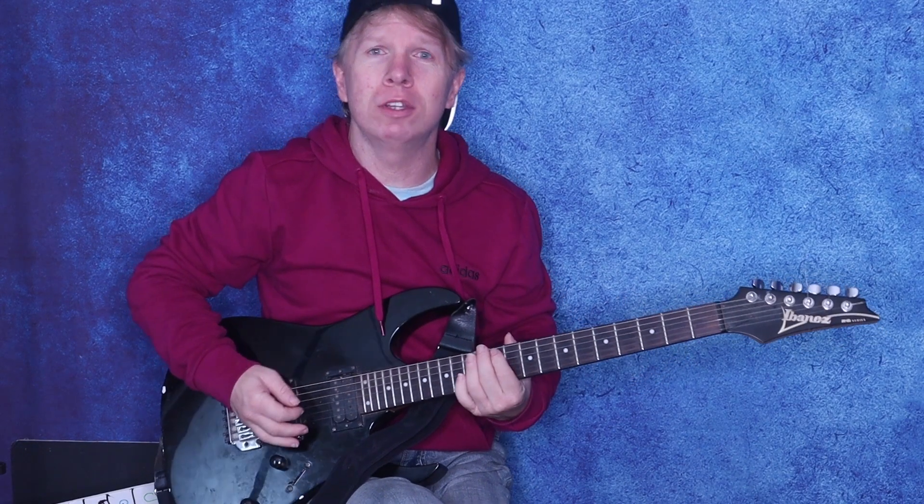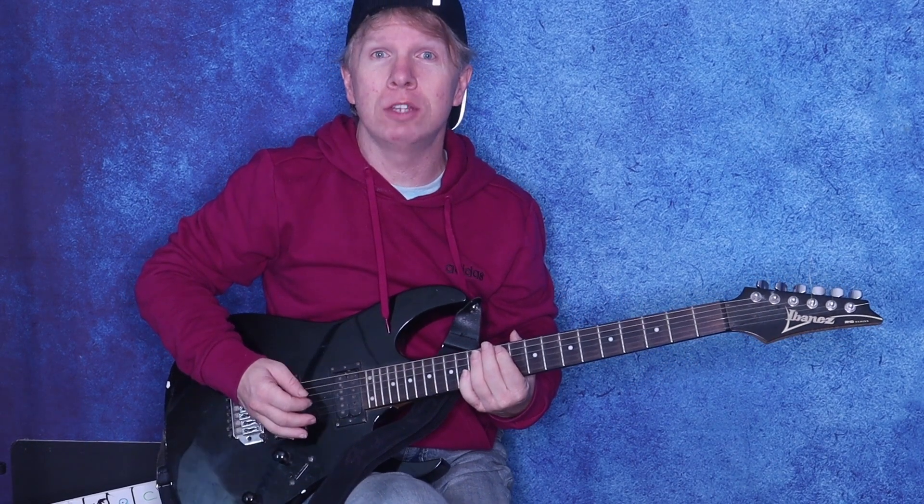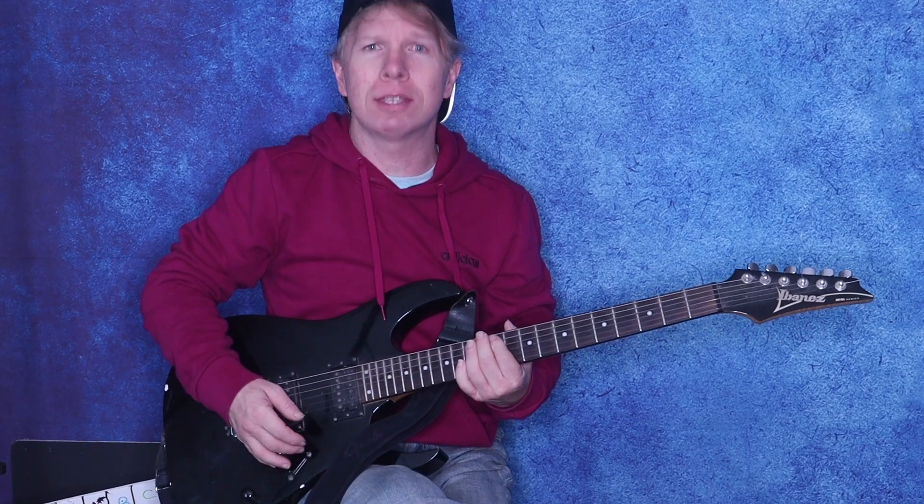Hey guys, welcome and welcome back! In today's video I'm going to show you how to play Def Leppard's Rock of Ages guitar solo. I don't want to waste any time so let's get started.